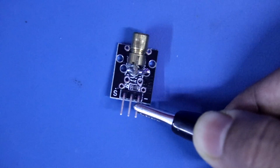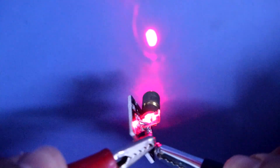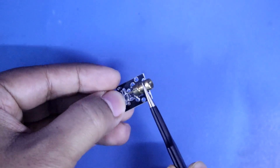Here is the negative supply and the positive. I am supplying plus 5V. This is the laser diode.